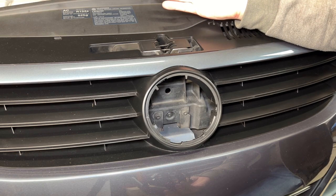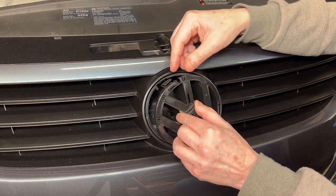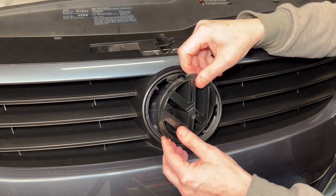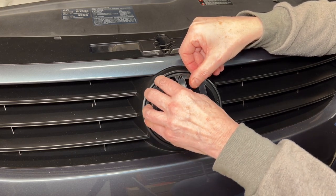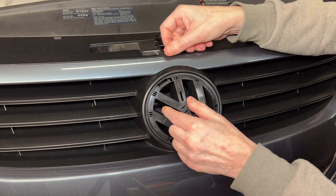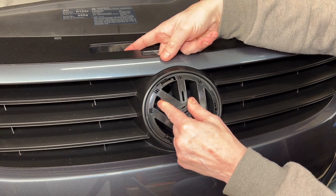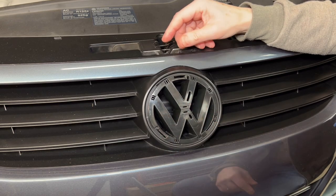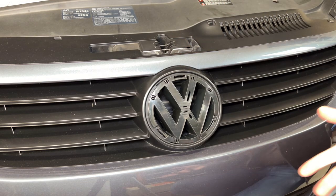So that's the removal. The installation would be very similar. What we're going to do is put this side in first — you can see there's a clip right there. So I'm going to get that clip in there and then tilt it downwards. I'm going to push down on that until it snaps in. Then I'll put my finger back in there, push down on that clip, and rotate it until it's centered and locked. And there you go — pretty simple if you know how to do it. And so now you know.